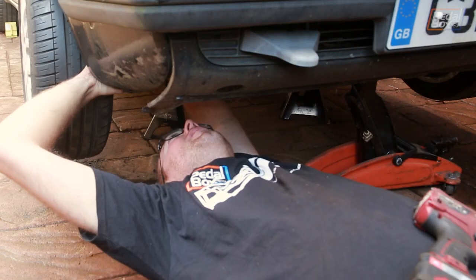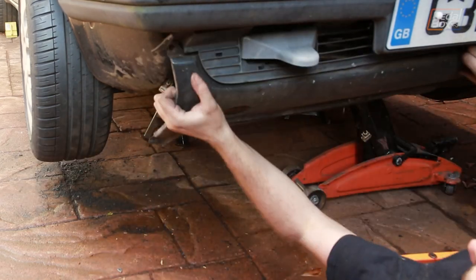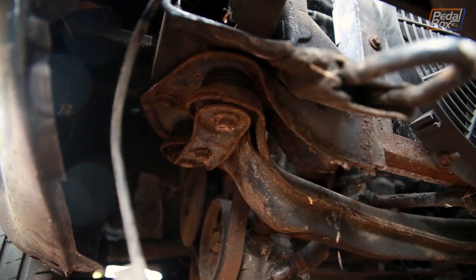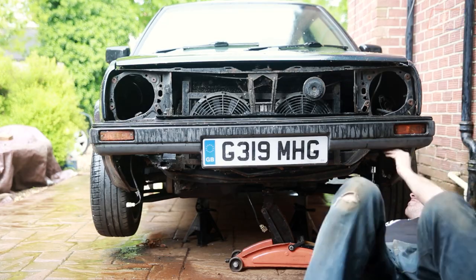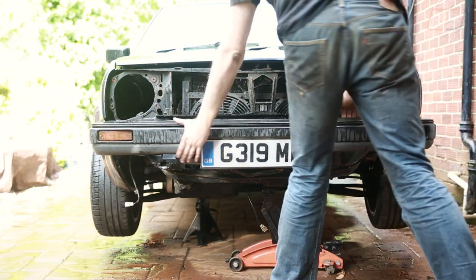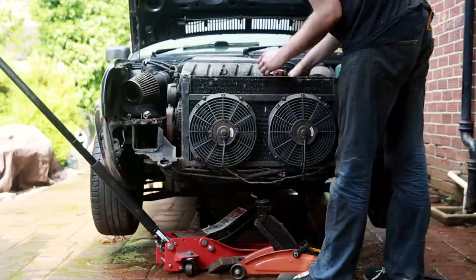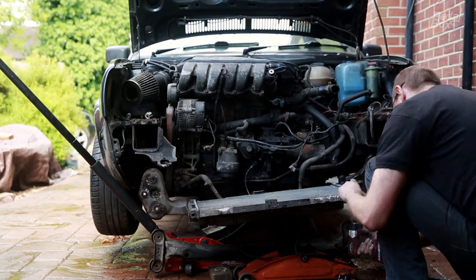The front of the Golf doesn't take too long to dismantle. Half a dozen or so bolts and the lower valance comes away, a few clips and the grille comes off, and then some more bolts and the lights come away from the slam panel. This is the front crossmember — it supports the front of the engine, and the radiator bracket also bolts straight through this into the chassis legs. Some posts on forums suggest you can remove the bumper and radiator support without supporting the engine, but I really wouldn't recommend it. Just put a jack under it and make sure it's supported throughout — that way you don't get crushed and the engine doesn't hit the floor.